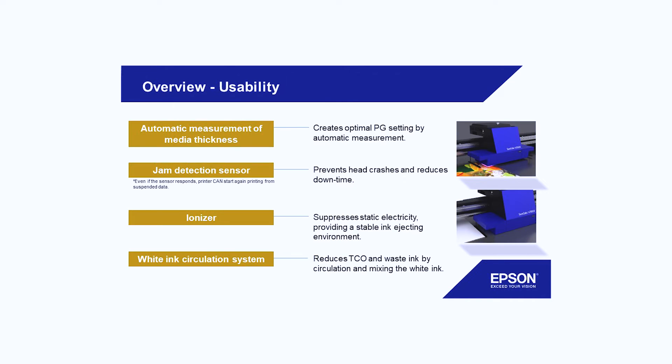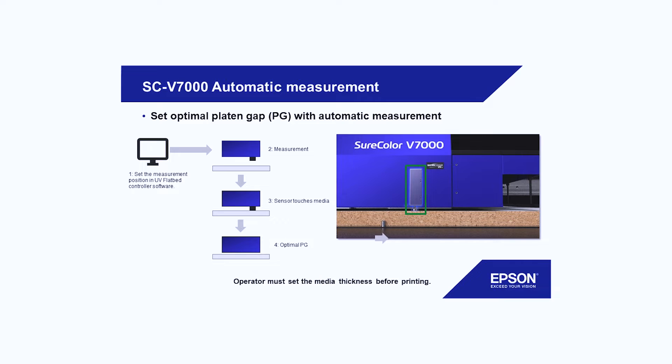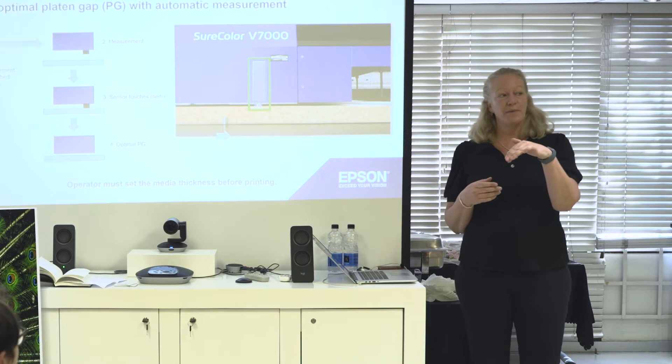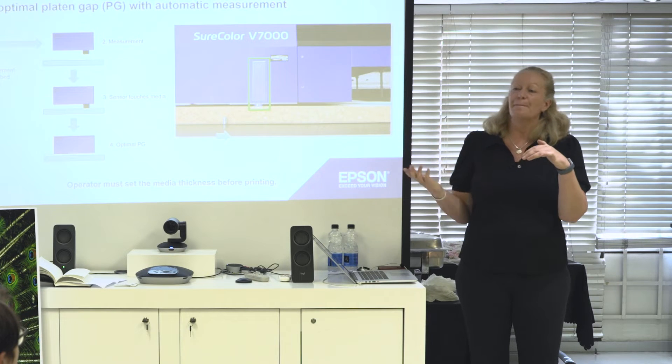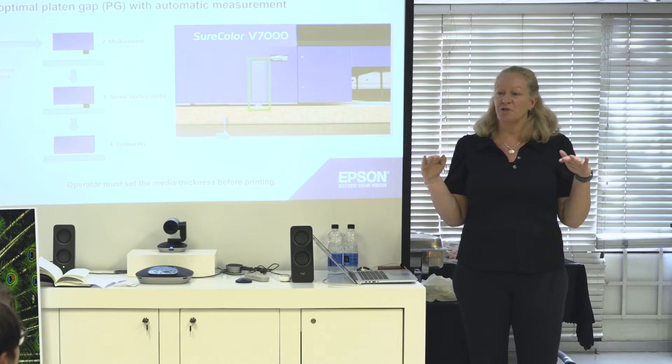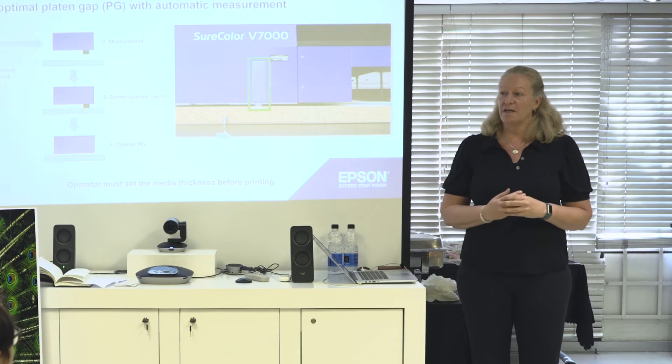We have automatic measuring of the thickness. You go into a menu, say please measure at that point, the head goes over and there's a little pin that drops down. Once it connects, it knows the thickness of the material. If you're not a hundred percent sure the material is always completely even, I usually measure once in the middle and then on maybe one or two corners, just to make sure I'm not over the limit.